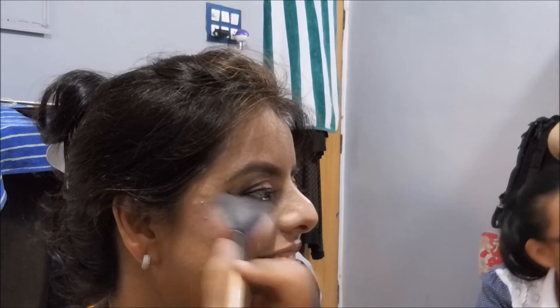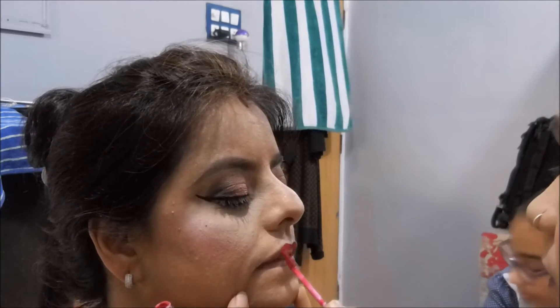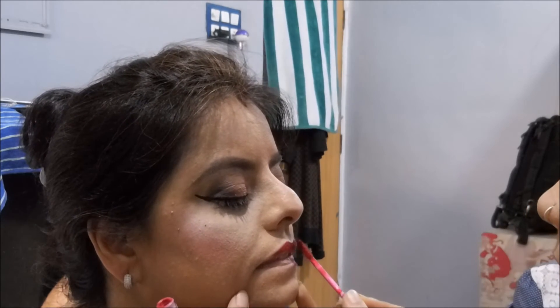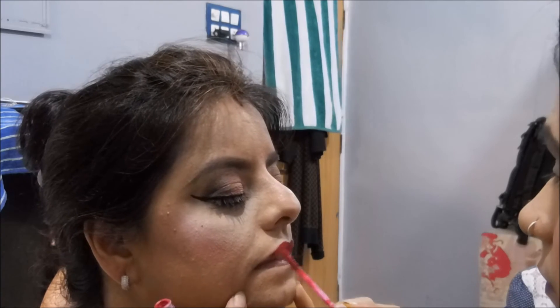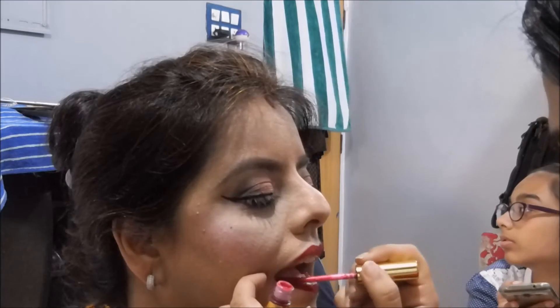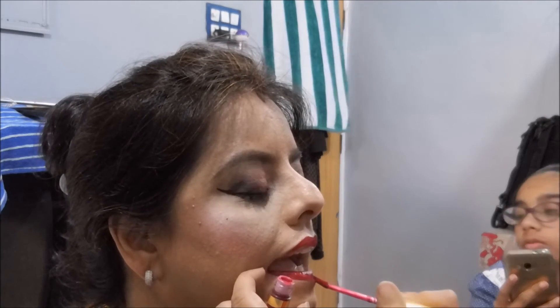Then the favorite part — highlighting. I'm going to highlight her high points: the cheeks, the tip of her nose, and the cupid's bow. Moving on to the lipstick, I'm using a bright red lipstick from Last Slash — I don't have the shade number, but this is the one I got with my fab bag a few months back. It's a beautiful pinkish-red tone.